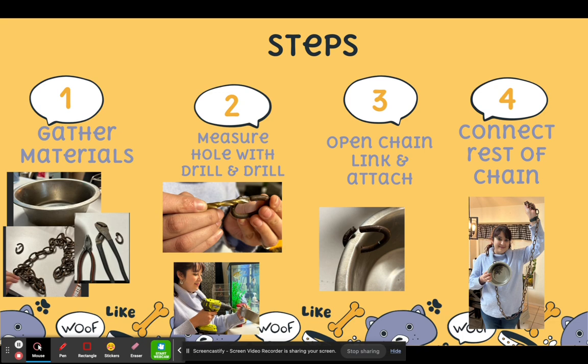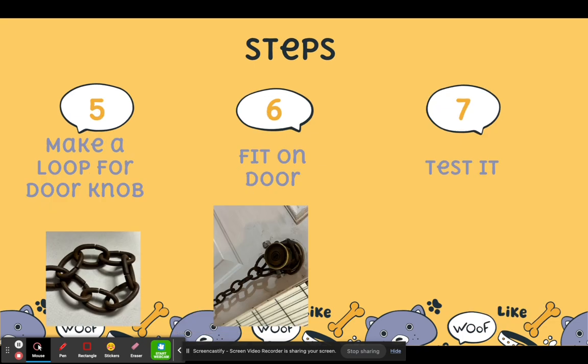The next thing I did was use a drill bit to measure the chain because I didn't want the hole to be too big. I then drilled it into the dog bowl, opened the chain link, and attached it to the dog bowl. Then I attached the rest of the chain to the first chain link. At the end of the other chain link, I made a loop for it to fit in the door. Then I put it on the door and adjusted the size so it wouldn't fall off or be too tight that the knob wouldn't twist anymore. I used a little screw to help me adjust the size.